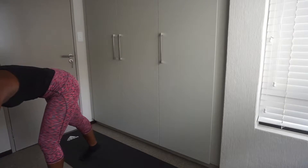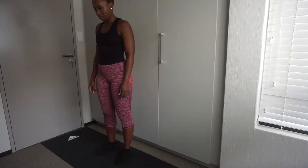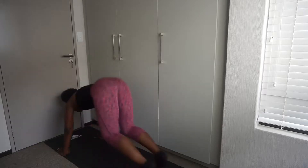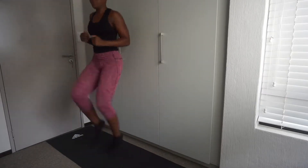Alright guys, five seconds — it's high knees and chest to the floor, exercise one, let's go! One, two, three, four, five, six, seven, eight, nine, ten — chest to the floor! Chest all the way up. Make sure the knees are nice and high and try to get them all the way up to your chest.